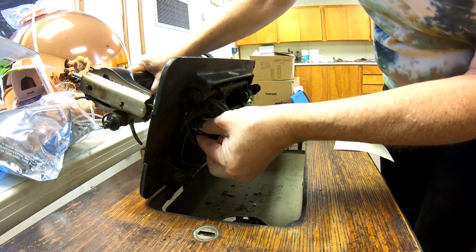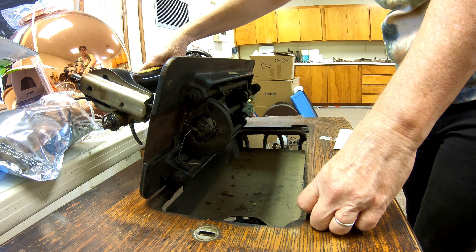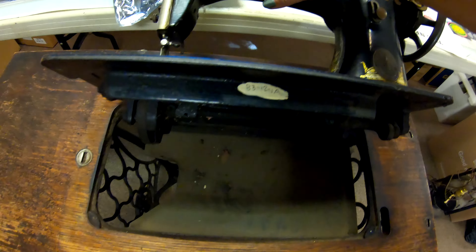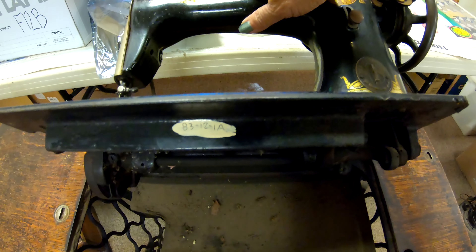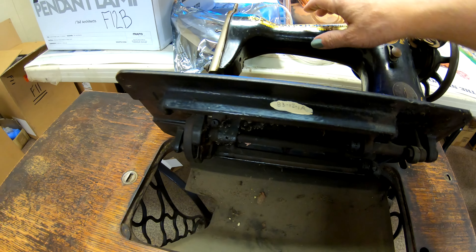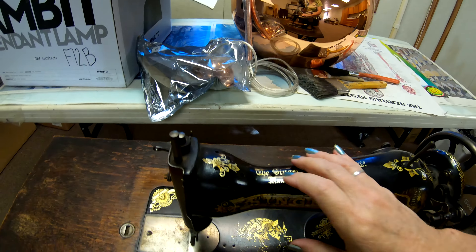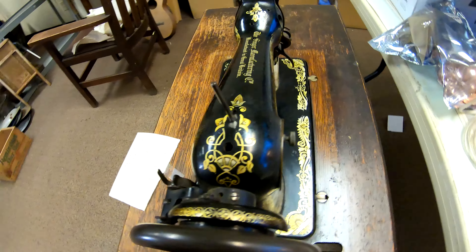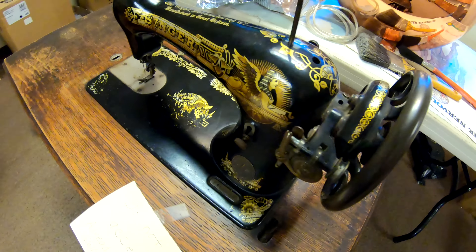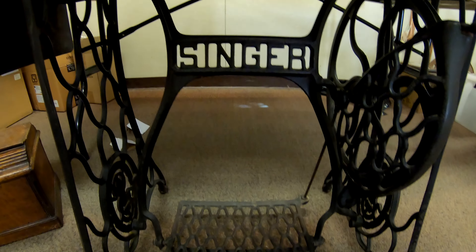It'll probably work — I've got to do more research on this model. The session number is right here: 83-12-1a. I happen to know there's another number on the underside of the cabinet, that's probably 1b. But otherwise it looks like it's in working condition. My plan is to get this into the museum, operating, and sewing an actual quilt on it.